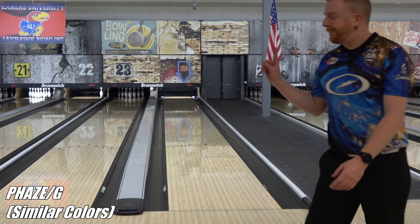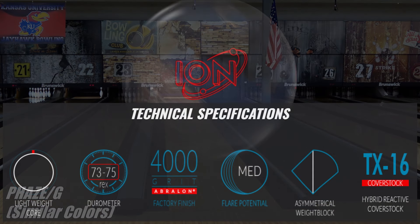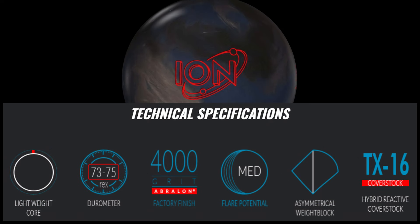The cover is TX16 Hybrid at 4,000 grit, same formula as the Phase 2 in Journey, and this is the first time we've seen the hybrid version stateside, so we're starting with something both familiar and reasonably new at the same time.